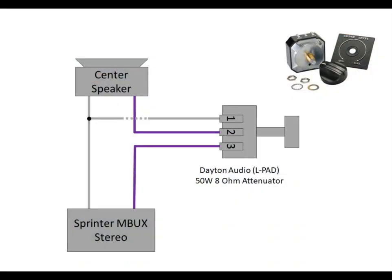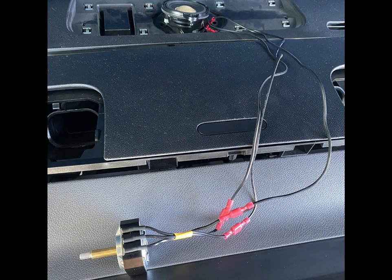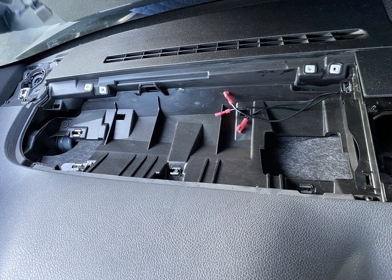The new wiring circuit is simple and straightforward. The three pins on the attenuator are clearly marked, and the purple and gray wires are easy to access with the center cubby removed. We used 18-gauge stranded wire to extend the length of the circuit. We crimped permanent connectors on the speaker side and removable connectors near the attenuator so it could easily be disconnected if the driver's side cubby needed to be removed in the future. We tested the functionality of the attenuator prior to fishing the wires behind the center storage cubby — and it sounds fantastic.